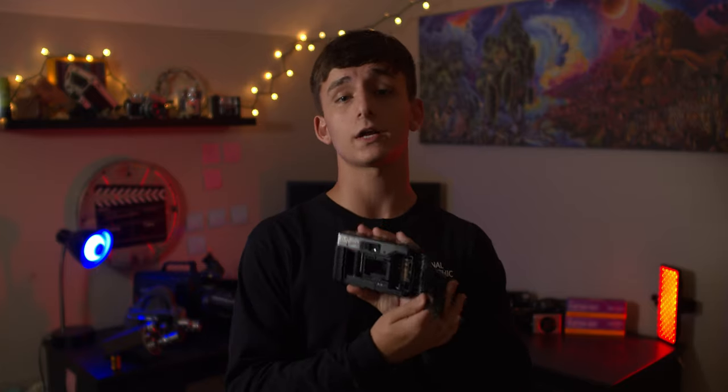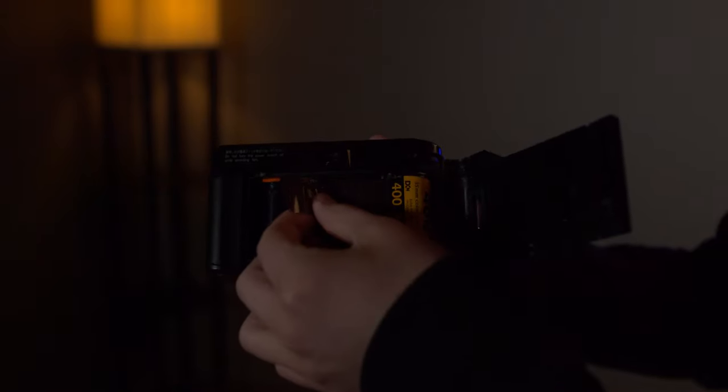Using this camera is almost as simple as it gets. Just load your film like any other 35 millimeter camera. Simply open up the back cover, put the film in the canister, pull the film until it reaches the other side, and you're good to go.